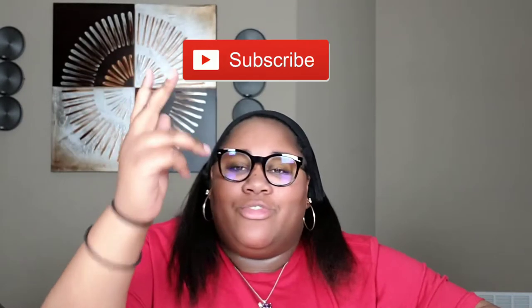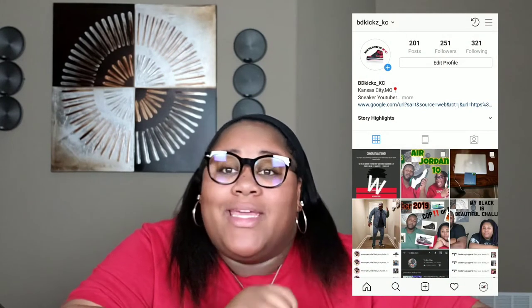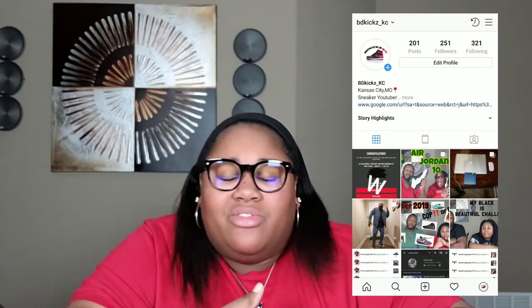What's up y'all, it's BD Kicks Casey and we're back with another video. Make sure you guys like, comment, and subscribe, and while you're at it go follow our Instagram at BD Kicks with the Z on the end, underscore Casey, where you can see all of our newest cops, old cops, just everything — pictures of our daily life.